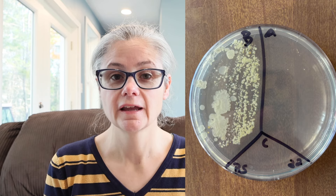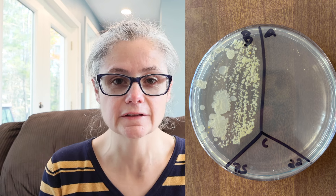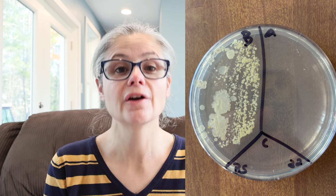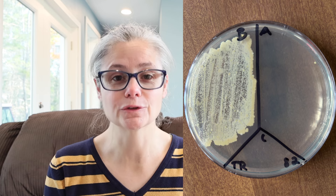The bathroom sink: in the before section we can see a lot of bacteria, and in the after section there are two tiny bacterial colonies. So the Pure Oxy Life 3% pre-diluted hydrogen peroxide did an excellent job removing the bacteria from my bathroom sink. The toilet rim: in the before section we can see a tremendous amount of bacteria, and in the after section there's just one tiny bacterial colony. The Pure Oxy Life 3% pre-diluted did an excellent job removing bacteria from the toilet rim.